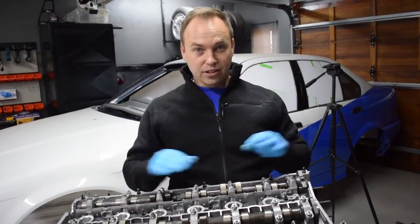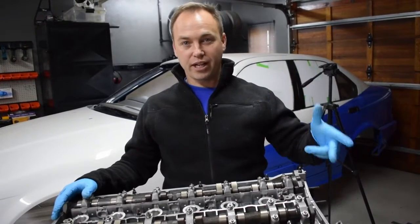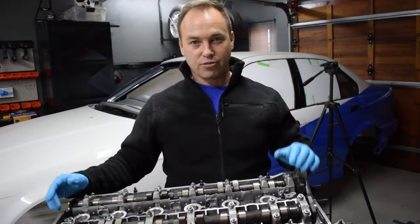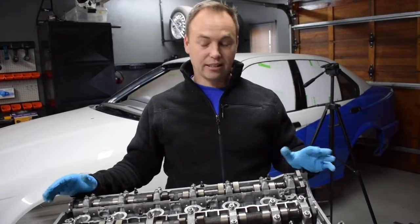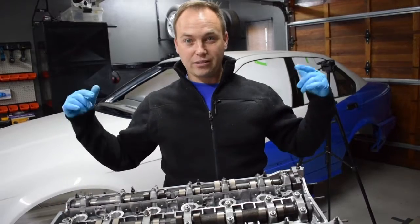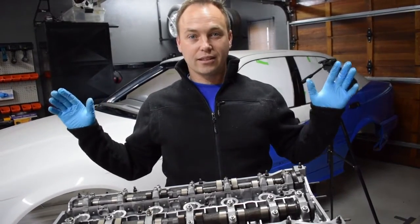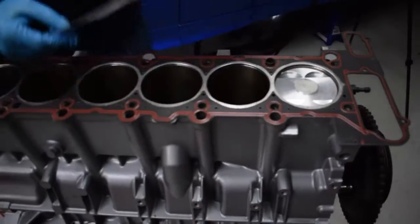If everything is good and the clearances are fine, we can take the pistons, the rods, the crank, front pulley, and clutch assembly and send it off for balancing. Once that comes back we can assemble this motor and there is nothing holding us up. So that's what we're doing today — we're going to wrap up this video by finishing the clearance checking and making sure we're all good.